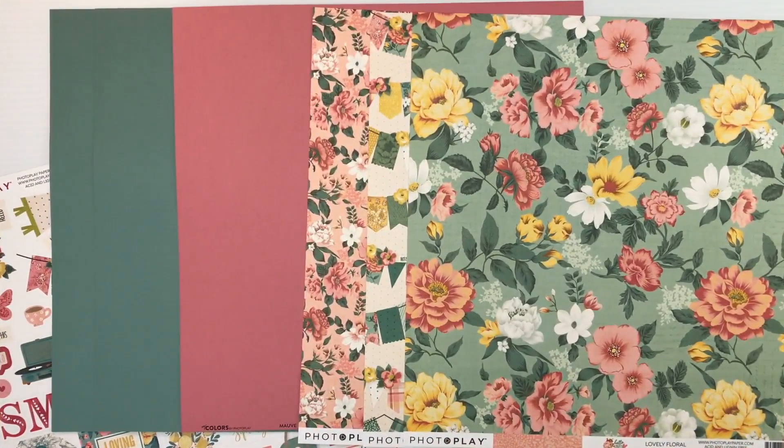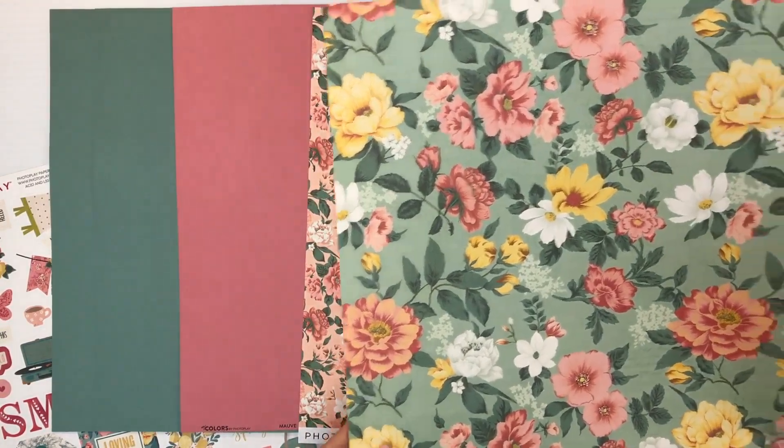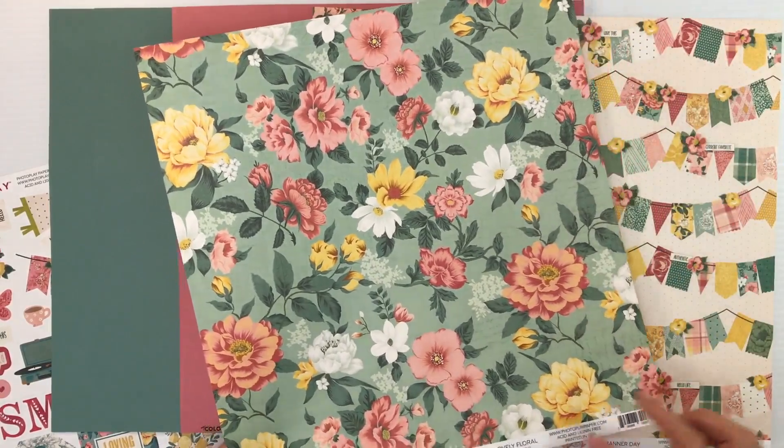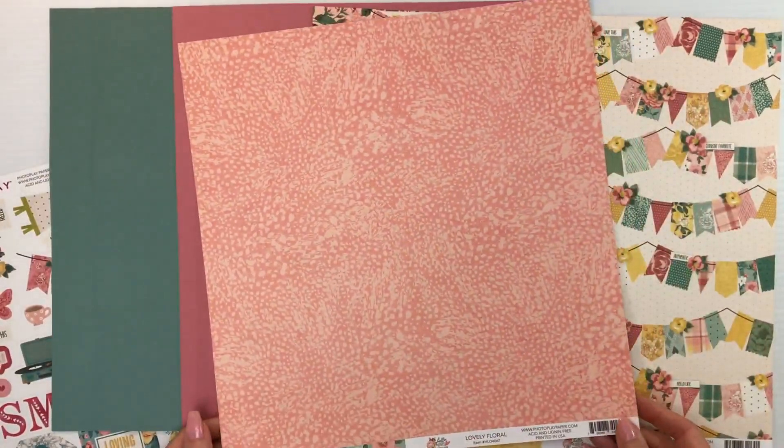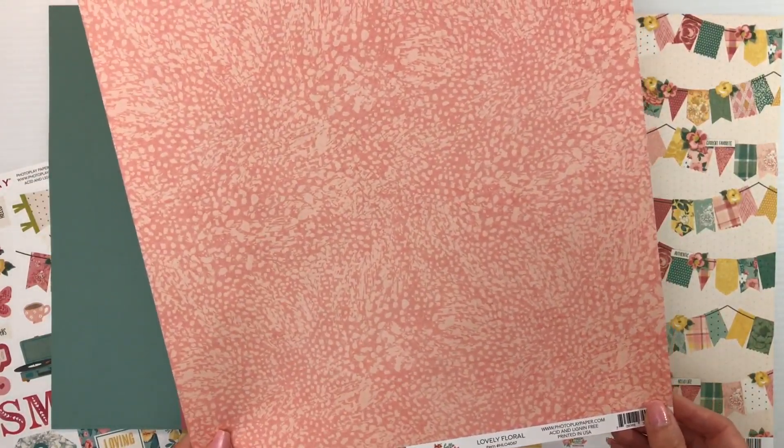First up is Photo Play Paper, Hello Lovely — and that's exactly what you say when you look at it: Hello Lovely. You're going to start with two sheets of aquamarine cardstock and one sheet of mauve. This gorgeous floral print is called Lovely Floral. The back is kind of a distressed mixed media type, pink on pink.